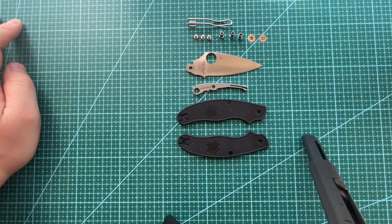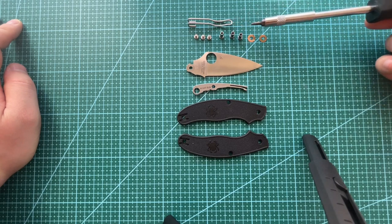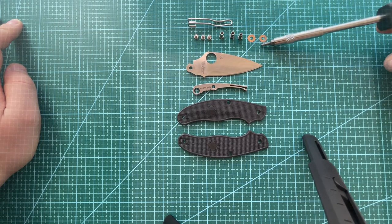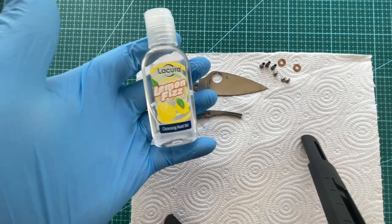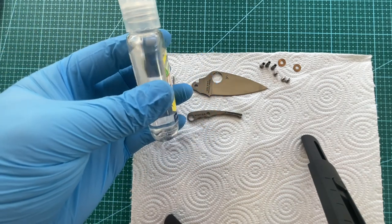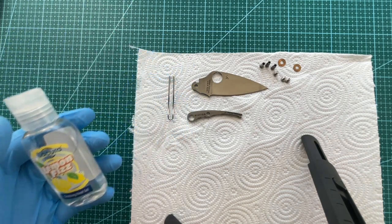And there's all the bits set out nice and neat. As I said I'm going to etch everything apart from the phosphobronze washers. So the first step is just to clean everything — I've put some gloves on just to stop getting fingerprints and oils from your hands onto the metal. I've just got a little bit of isopropyl alcohol in an old hand sanitiser bottle.